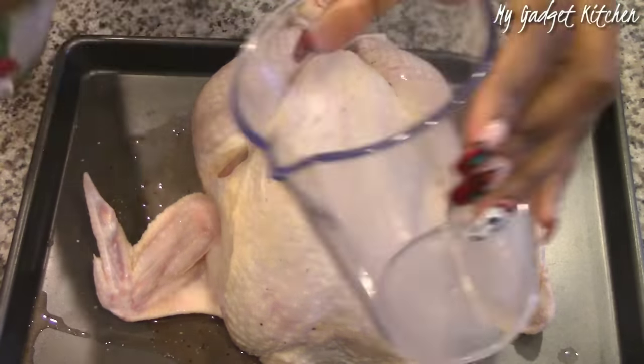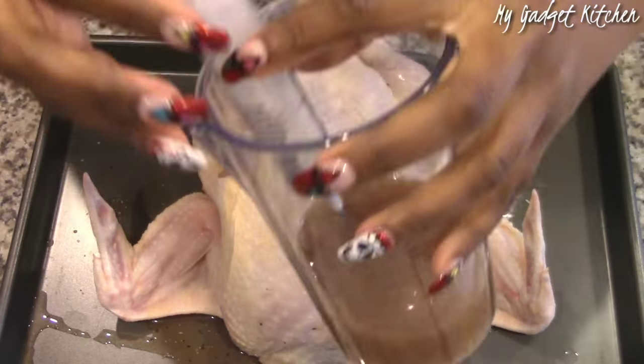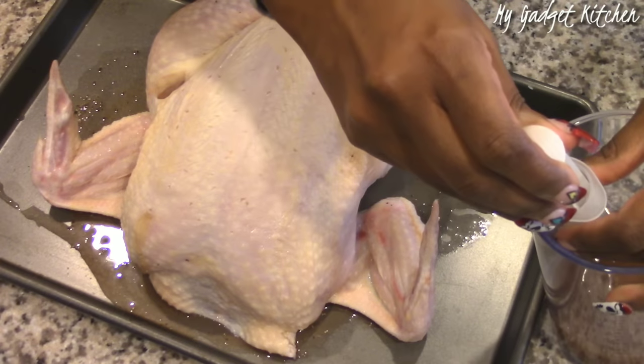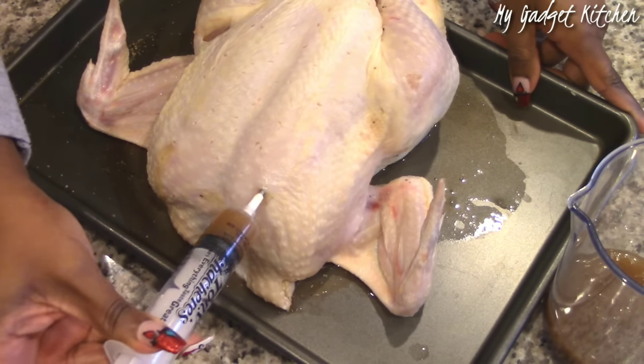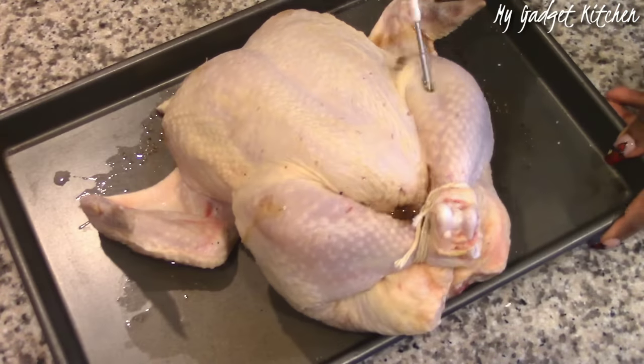Now it's time to inject the bird with this yummy creole butter marinade. I'm pouring some into a separate container because I don't want to contaminate the bottle — I'm only using what's in this cup. You want to inject the bird all over: breasts, wings, thighs, legs — everywhere you want some flavor.